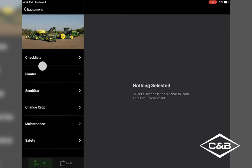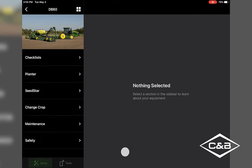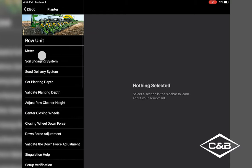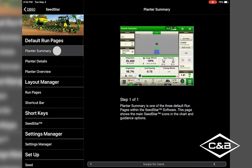We're going to go into our DB60. It does not replace the operator's manual, but as you can see, you have different checklists if you want to look at planter settings and maintenance items — it tells you what you need to do. The Seed Star setup has run pages and summaries, so it gives you a tutorial of what's going on in the planner at that time.